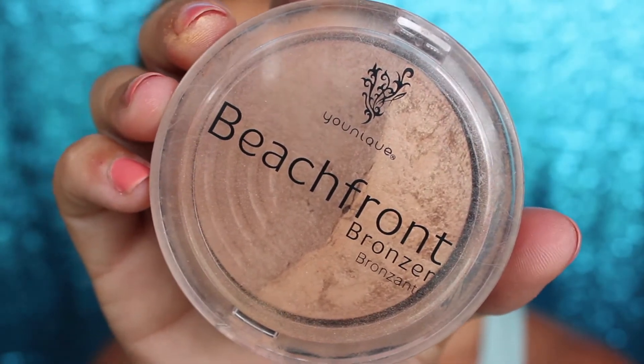Beachfront Bronzer — one of my favorite products of all time that we've ever had. This is the shade Malibu. I'm not contouring at all; I'm just bronzing the face and giving it some color today.